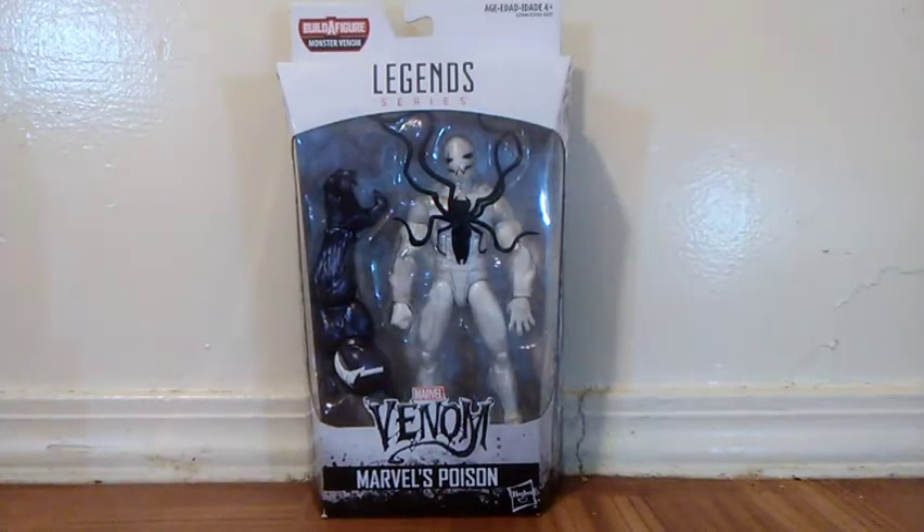What's up everyone? It's me C.E.M. Tsukoyima, and welcome to C.E.M. Figures — Figures in your house.